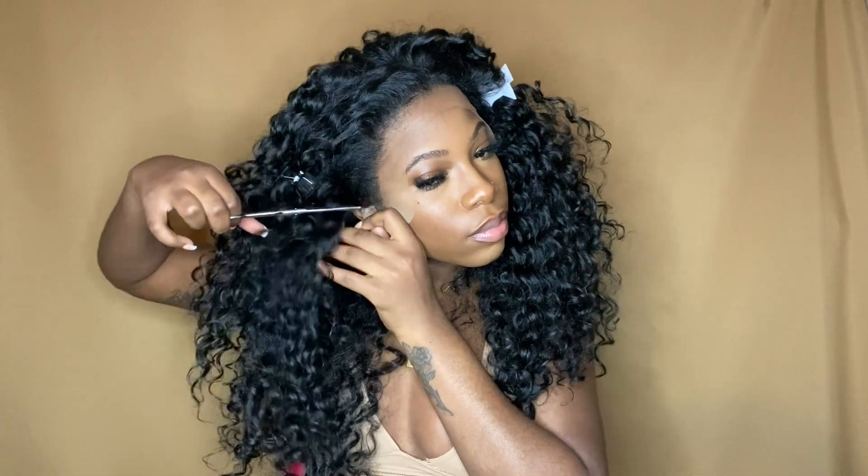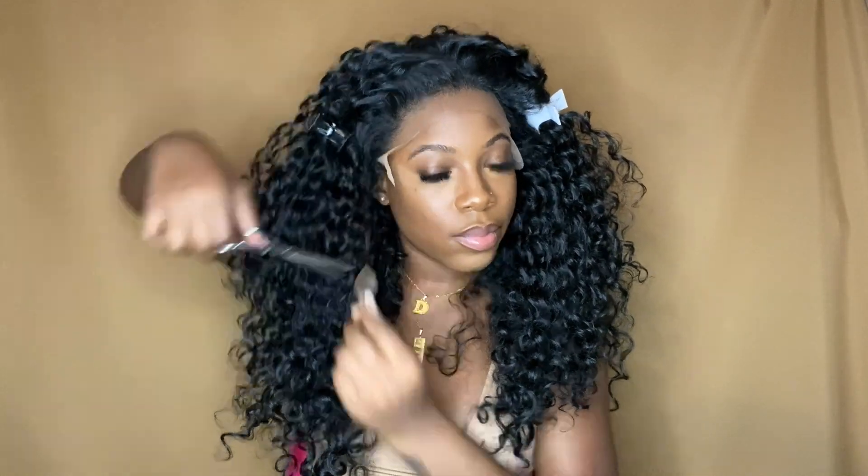First things first, I like to cut the ear tabs of the wig off. This will help to actually lay my lace completely down on my head.